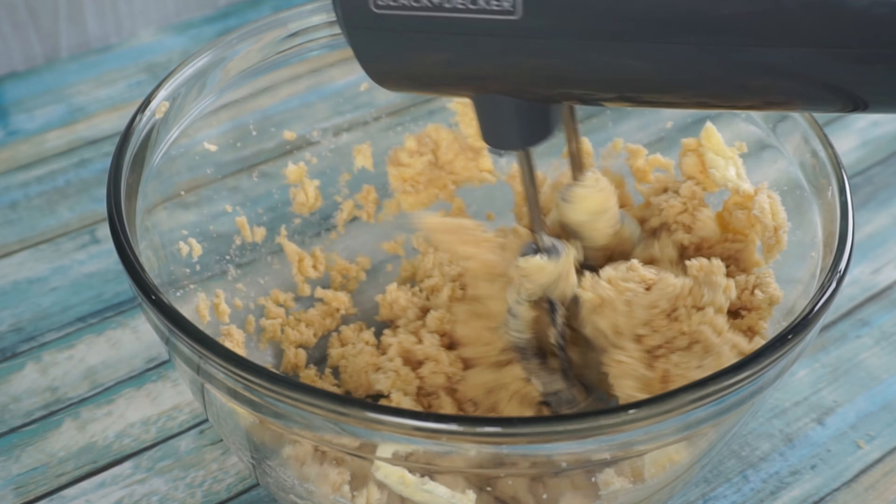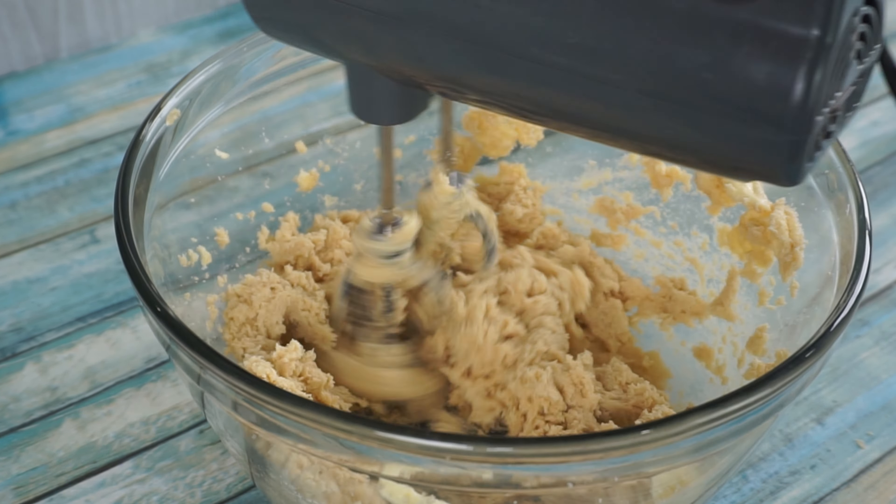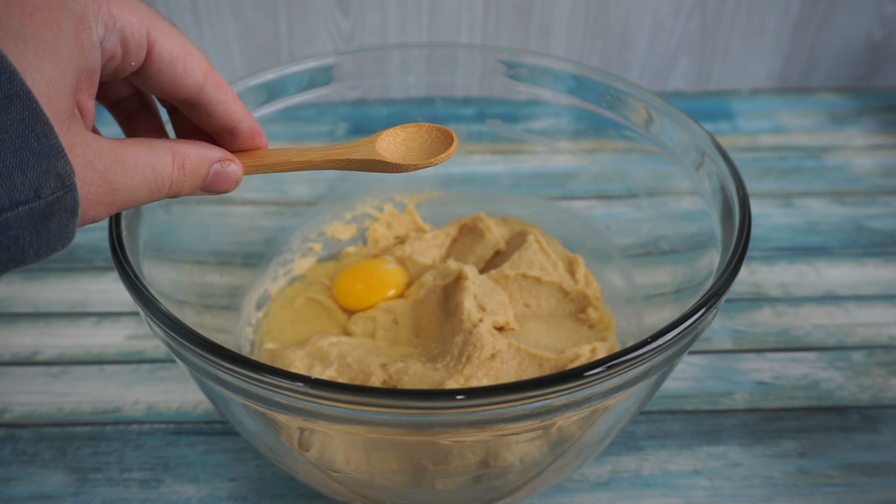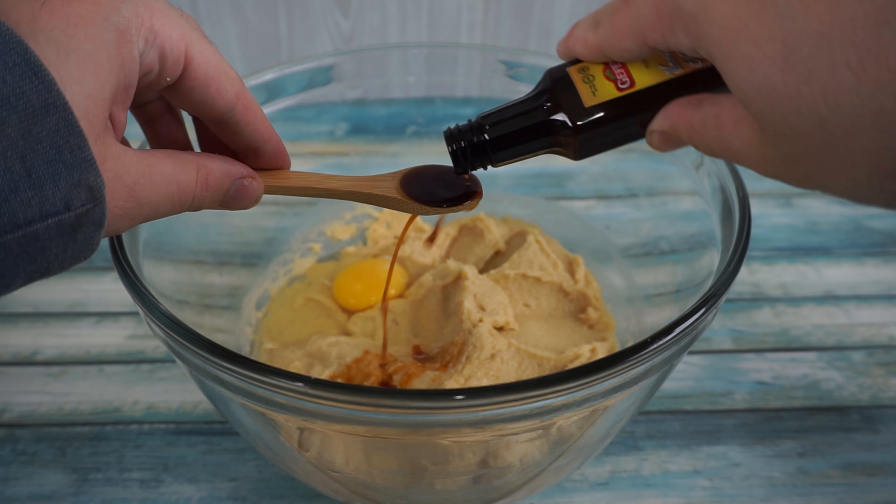Leave a like on this video if you think fresh homemade cookies are better than the bakeries. Next, into the mixing bowl, we will add one large egg as a combiner. For a little flavor, add one teaspoon of vanilla extract.